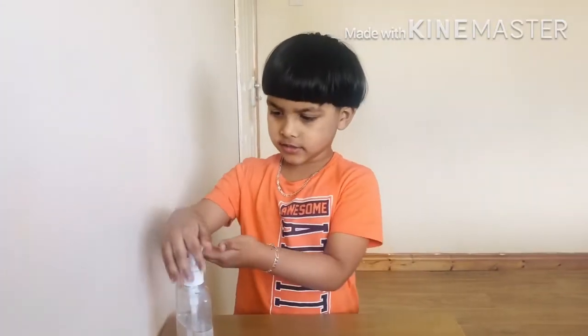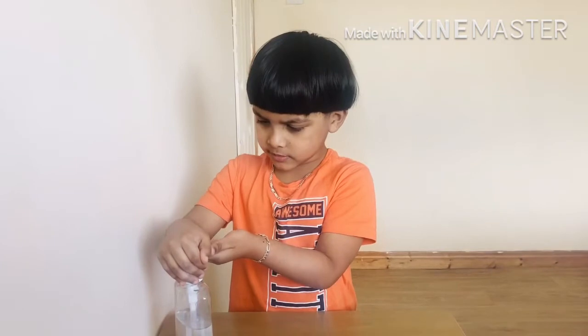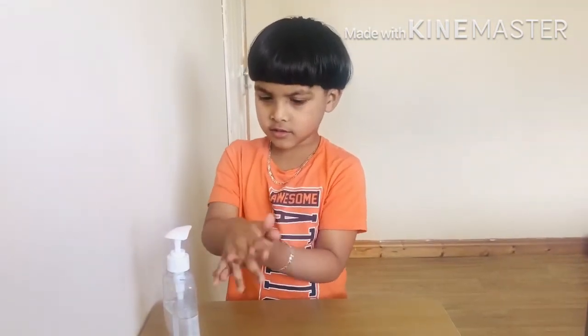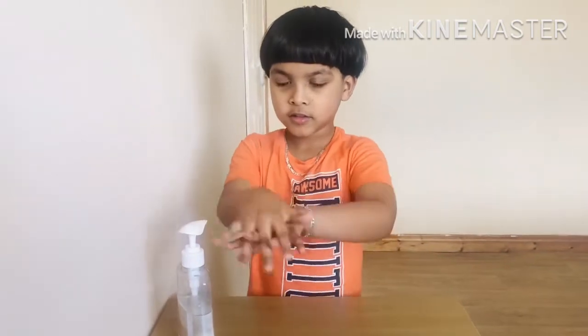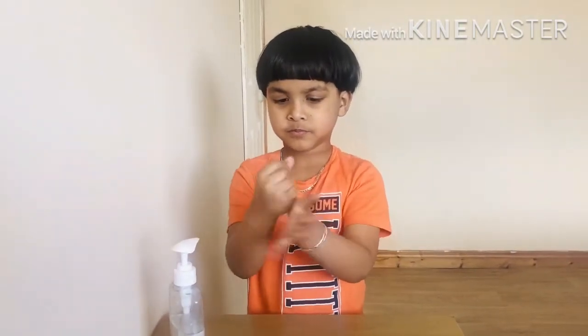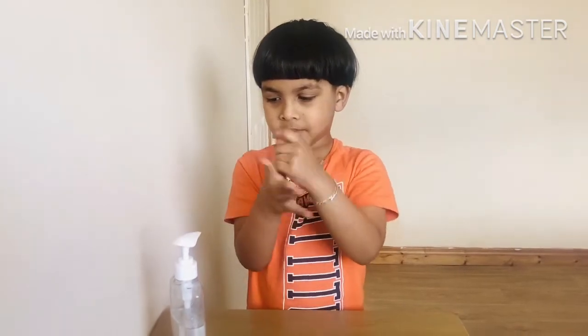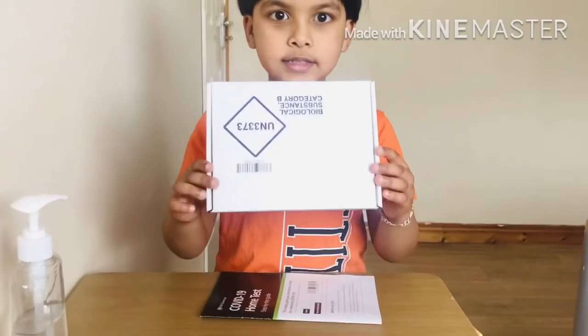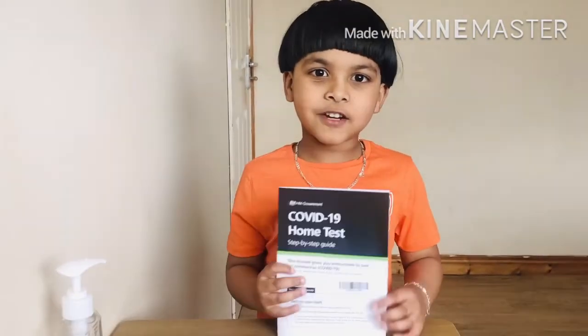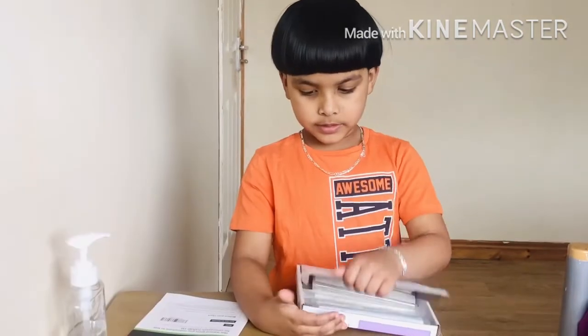First, we use sanitizer. Now open this — and this is the kit. You get one instruction book. And you open this kit.